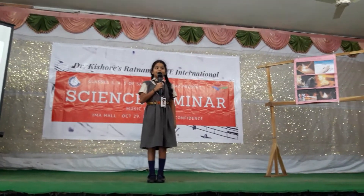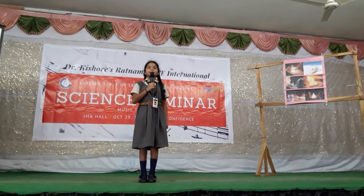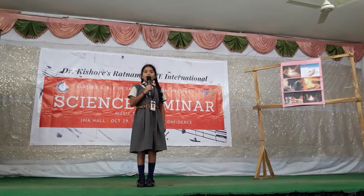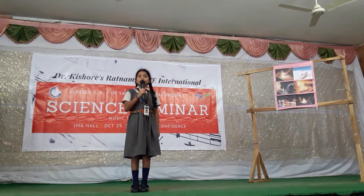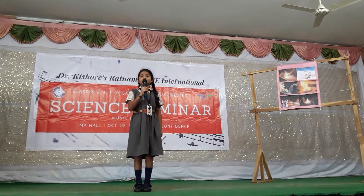Hello everybody, respected teachers, parents and my dear friends. My name is Barsita. I am studying at the Canary. Today I am speaking about how things work.